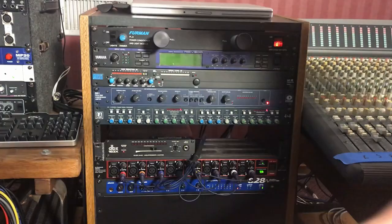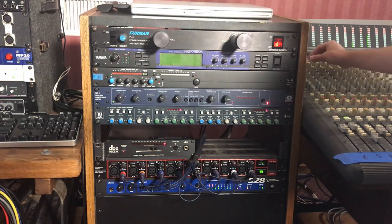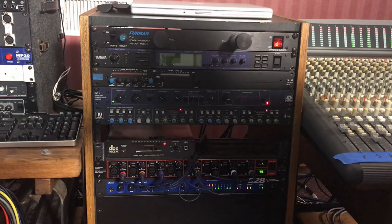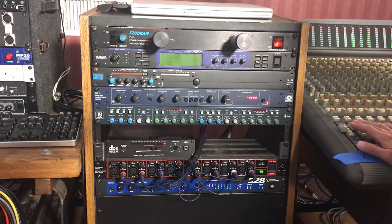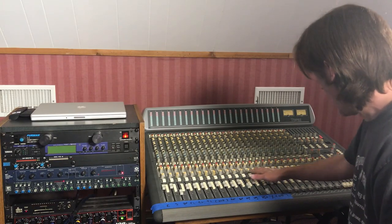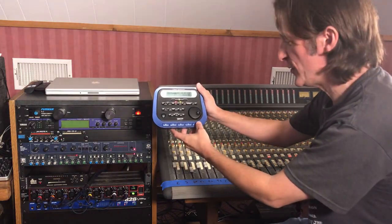Let's try adjusting the snare compressor. I've added a little bit of 7 kHz with the Topaz EQ and boosted a little bit around 240 Hz. There's a guitar fill at the end that I have to remember to turn up a little bit. All the channels I'm not using are muted, so let's get on with this mix.